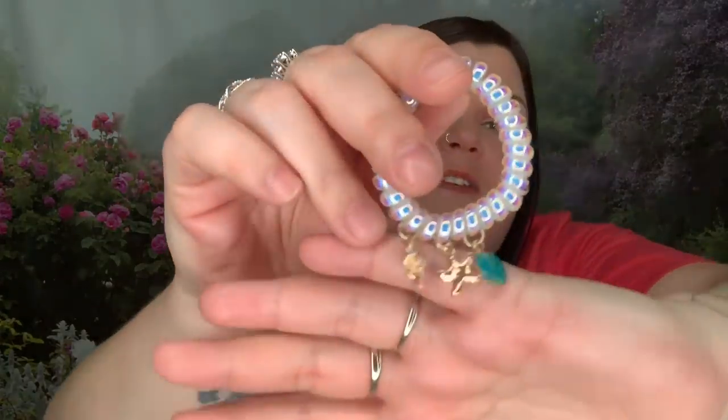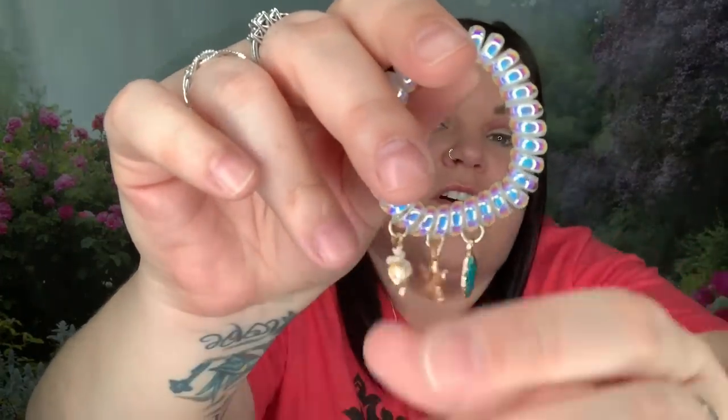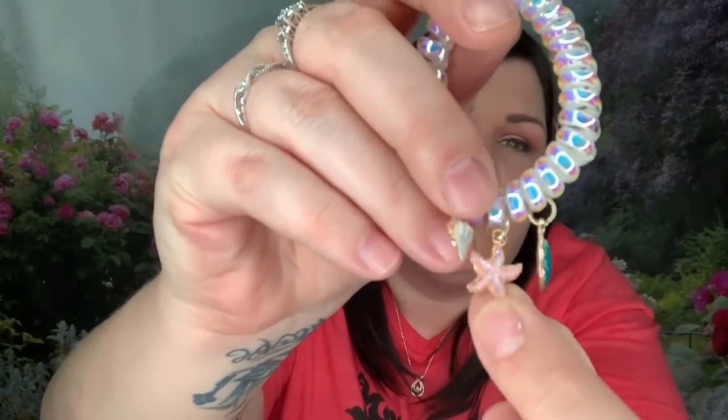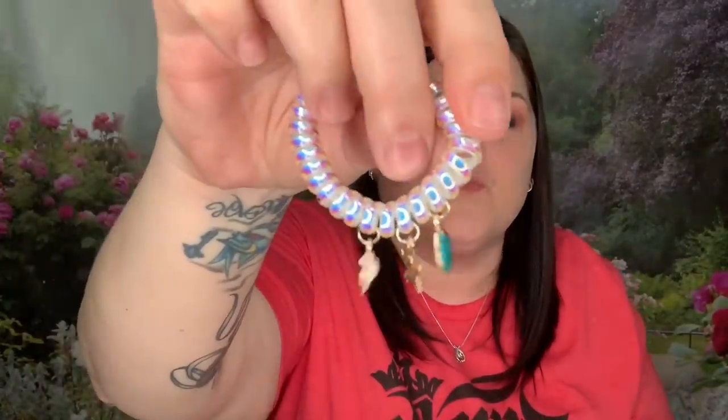Here are the three standard ones - they are stretchy and you can twist and turn them to hold all your hair together. This charm one is so cute. I really like those little charms - I've never seen one with charms. This one has a little seashell, there's a starfish, and what looks like a shell with teal green on it - it's a shell with little glitter. That is really, really pretty.